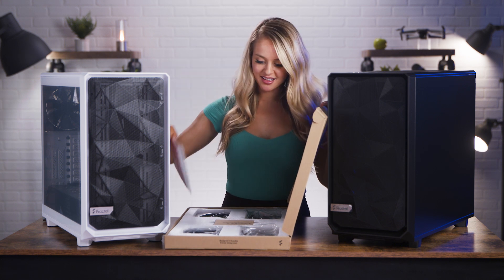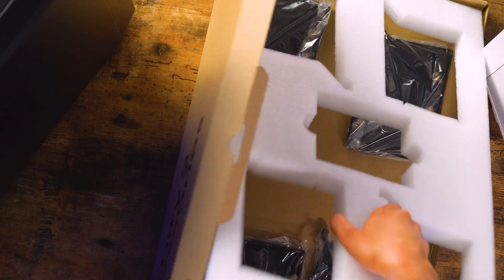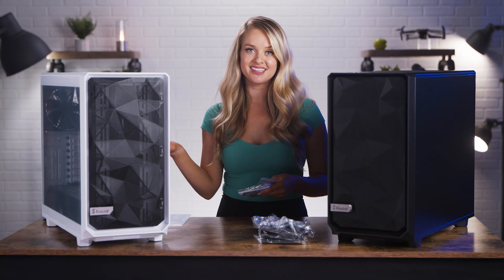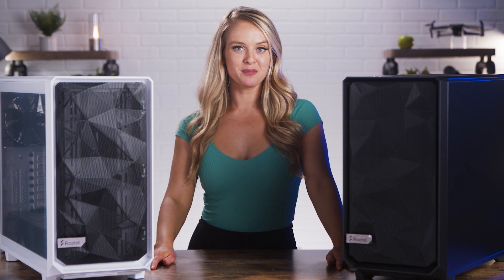User guide. So we've got your classic zip ties, screws, and your brackets for everything that you're going to put inside these cases. Now that I've got this nice, clear workstation, let's do some ASMR peeling.